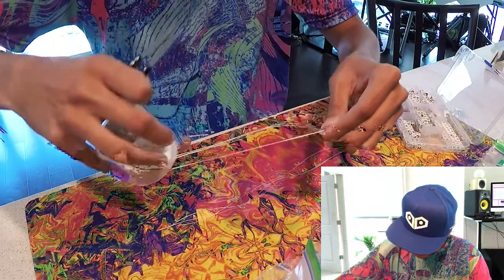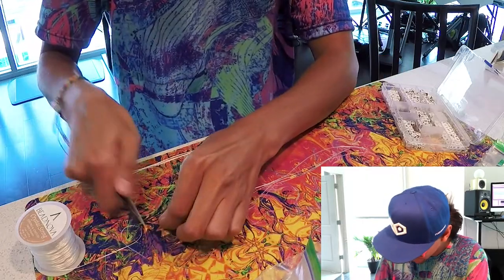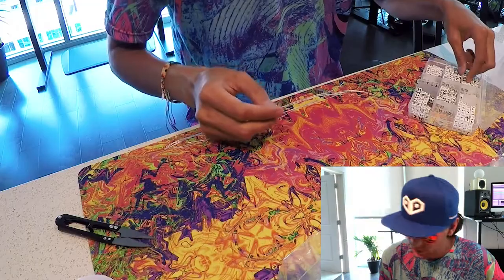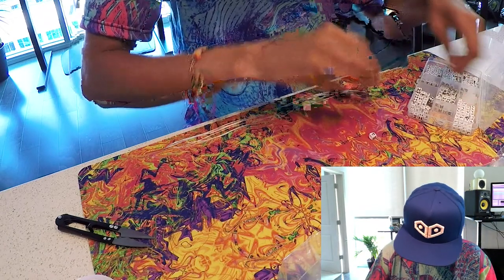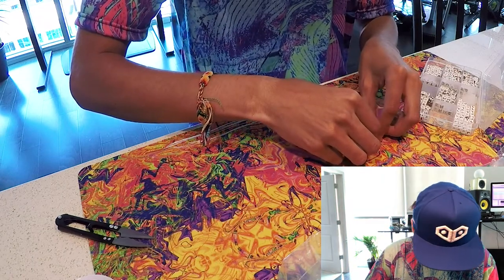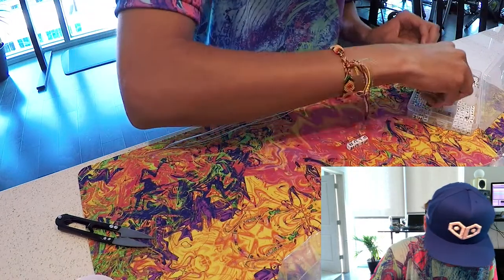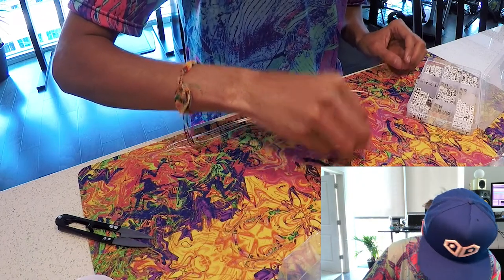You got your string, and you're gonna want to take your letters. What I like to do is spell out the word first. In this particular case, we're gonna be making PLIRTH bracelets, so I'll take my letters and spell PLIRTH.